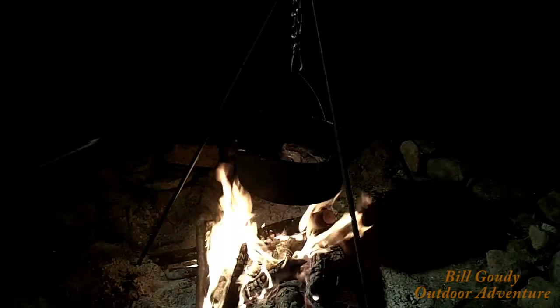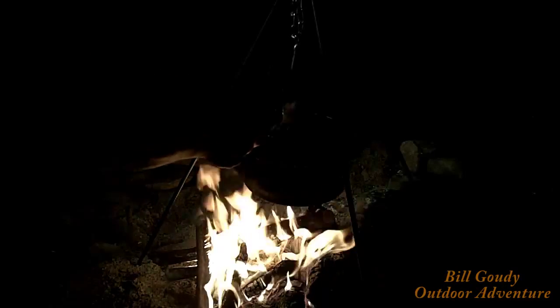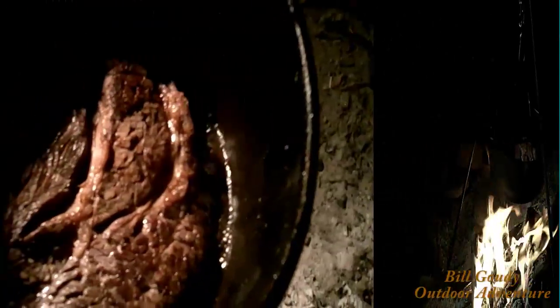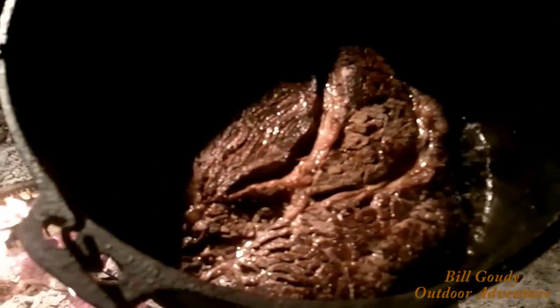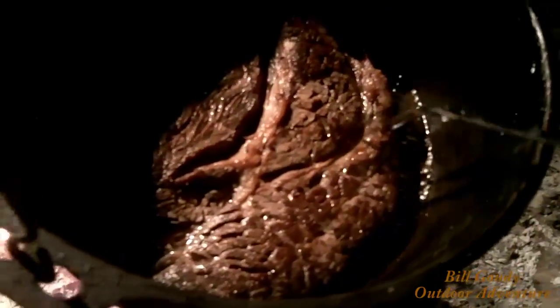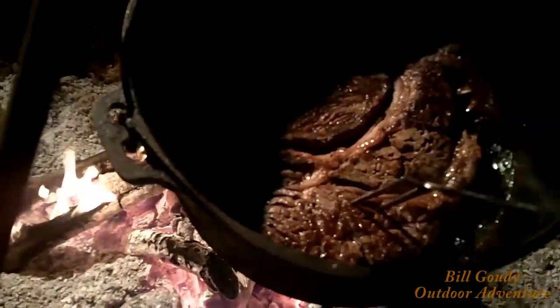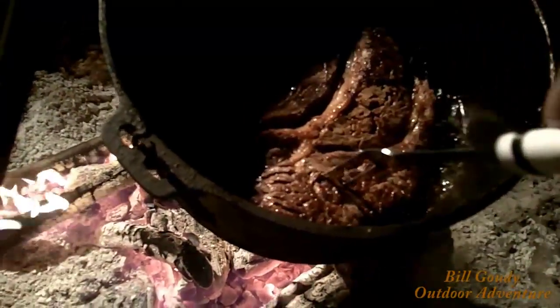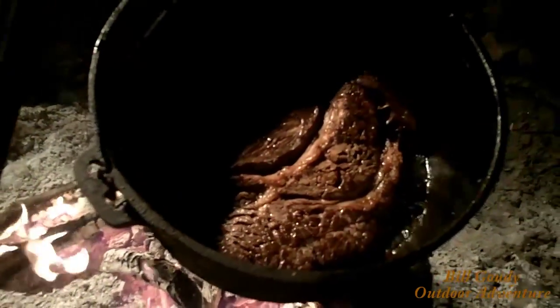Looks like it's browning nicely. After about 15 minutes I flipped it over and she's looking birdie brown on this side right here. We're getting a lot of nice juices coming. The old chef would say that would be good to eat right there — nice and tender. But we're not done yet.